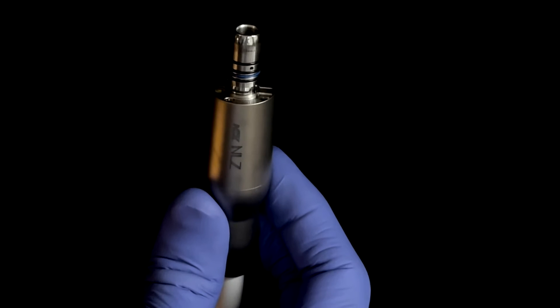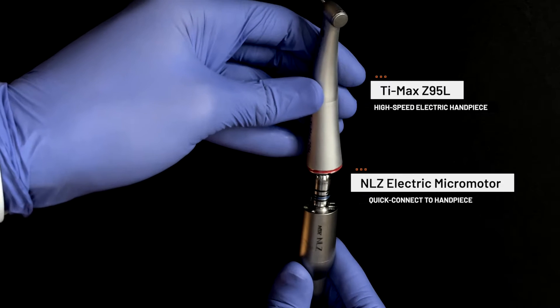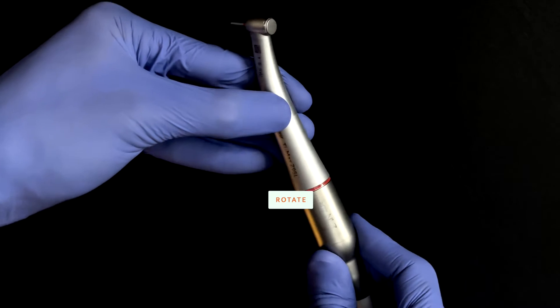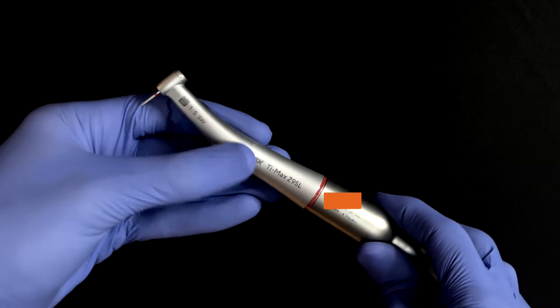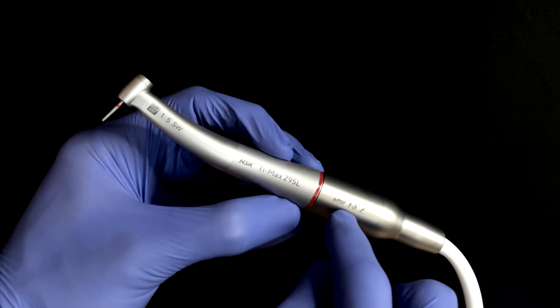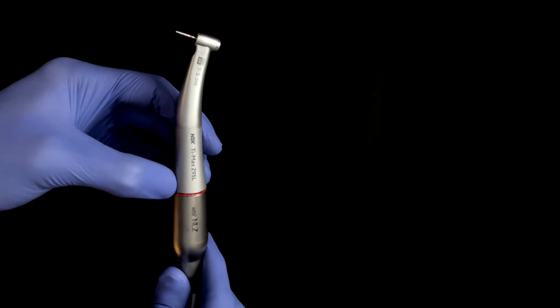The products in my armamentarium that I rely on most are the NLZ electric micromotor used in combination with the Z95L electric handpiece. Following the simple and easy quick connect of your handpiece to the micromotor, you will notice that the text on each component aligns with one another. Your handpiece is now ready to begin removing old crowns.